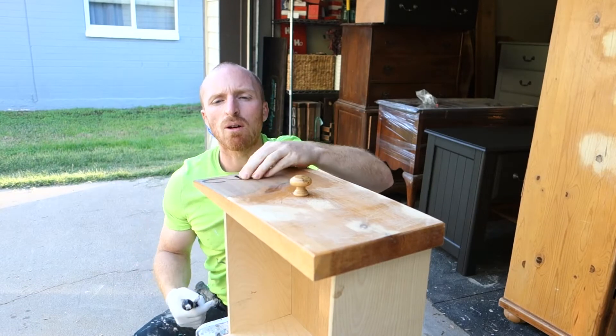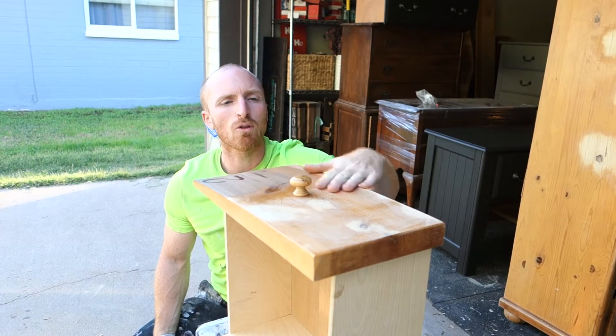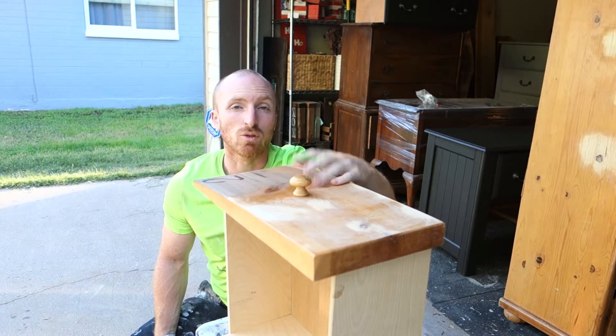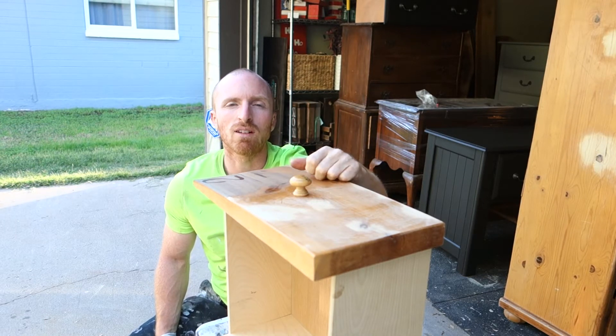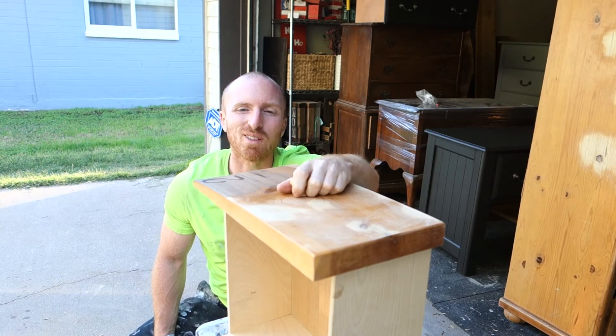Alright, so we have our numbers on and now what we're going to do is just paint our gray over it, around the handle, and we'll just do two coats like that and then we can move on to the body of the dresser. So let's begin.